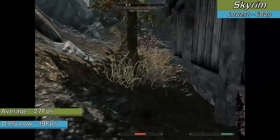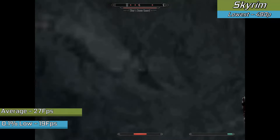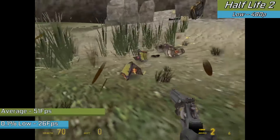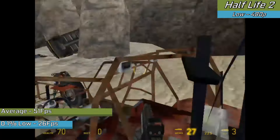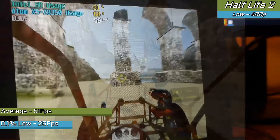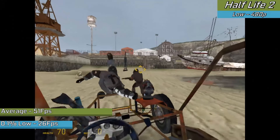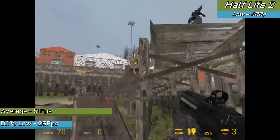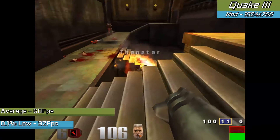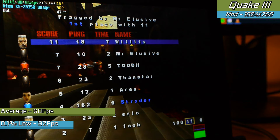Half-Life 2 runs on a newer engine than CS: Source, but still at 480p with slightly lowered settings we were seeing an experience that borderline matched the original Xbox in quality, at twice the frame rate — definitely a success. It was one of the first titles that would have benefited from dual channel memory on higher end models, but still definitely playable. Quake 3 ran really well — I let it launch with default settings and it never came to a stall, with nearly a 100% uplift from the last Atoms at the same settings.